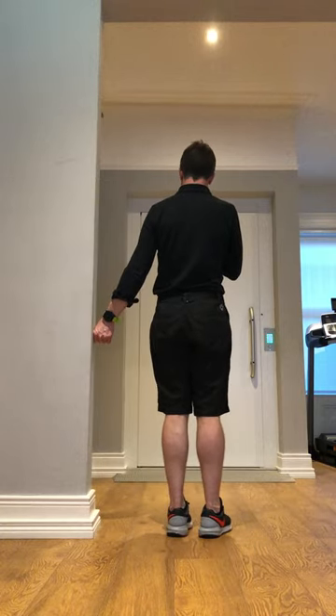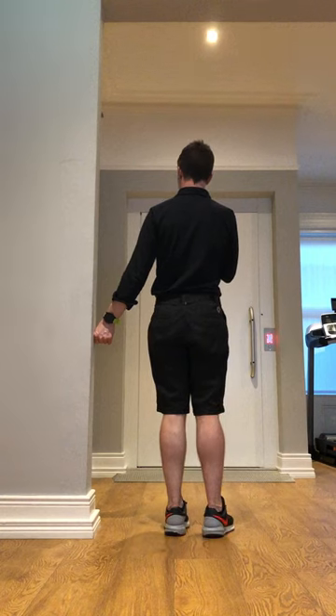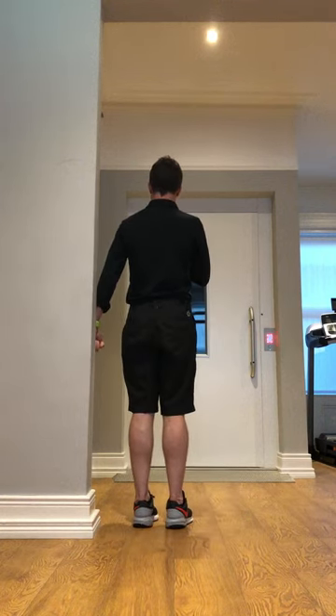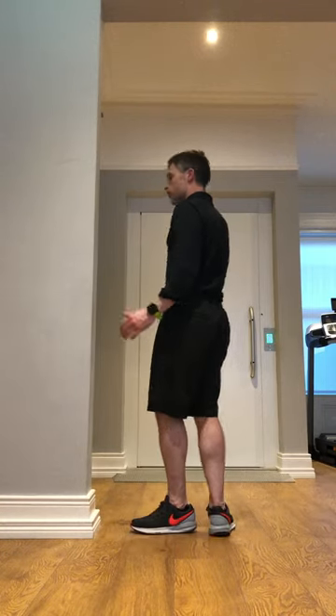I'm taking my hand out to the side — I am trying to take my arm out to the side, but the frame is stopping me, so no movement is taking place. I'm then trying to take my arm out behind, leading with my little finger, but again, the frame is stopping me.